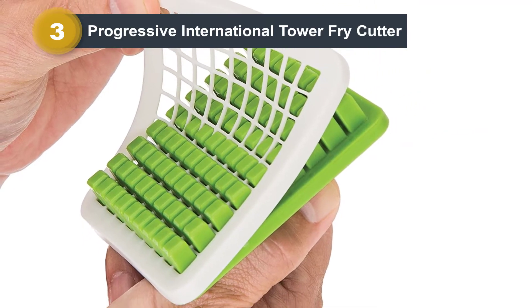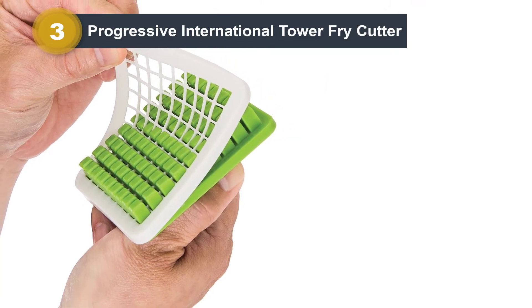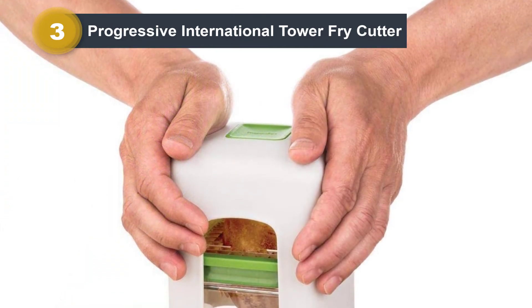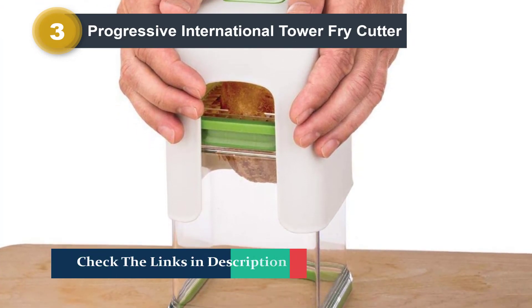A clear container below the blade catches the cut fries. This French fry cutter is also easy to clean, since the pusher pops out as well as the removable grid, and all the pieces are dishwasher safe. In addition, this cutter is more compact than many competing models and stacks together for easy storage.